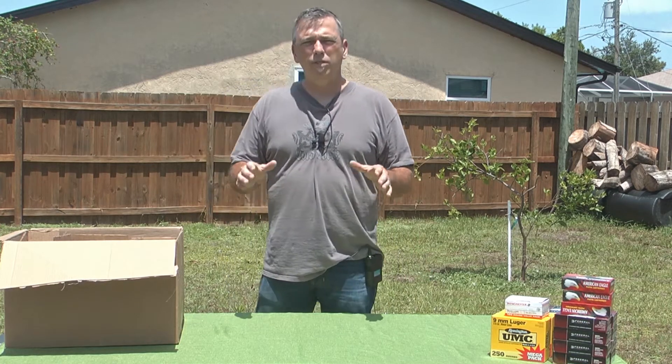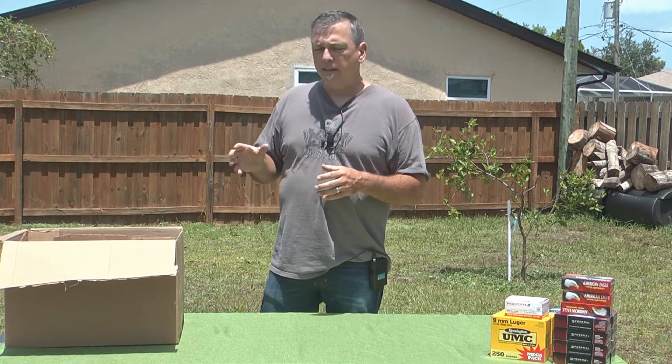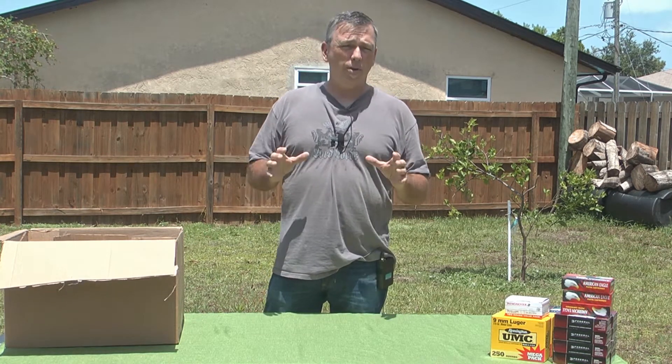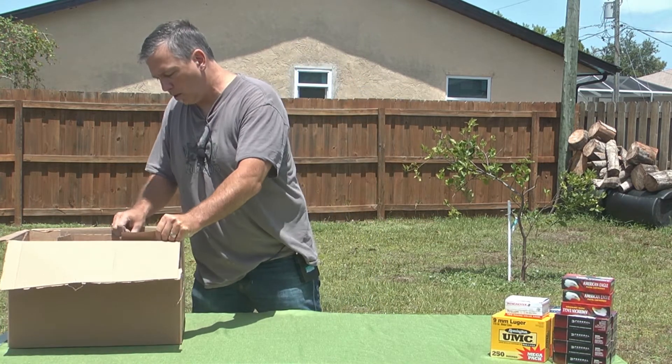So here we are today. We're going to do an unboxing of Solid Tactical metal ammo cans. I thought it'd be important to bring it out. I ordered the .50 cal, the .30 cal, and the 2-pack. So without any further ado, let's get into it.